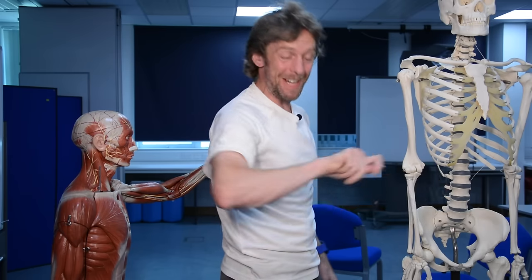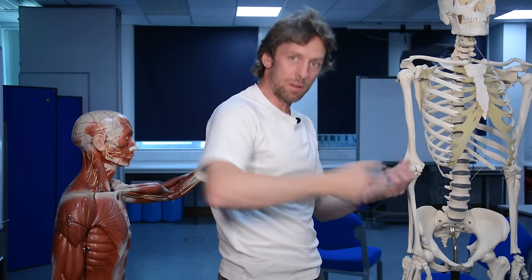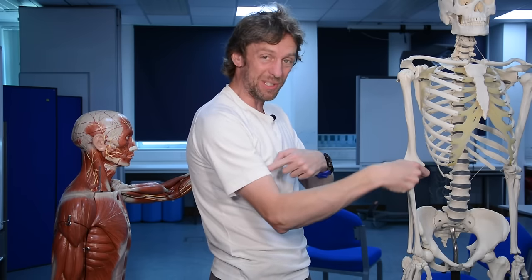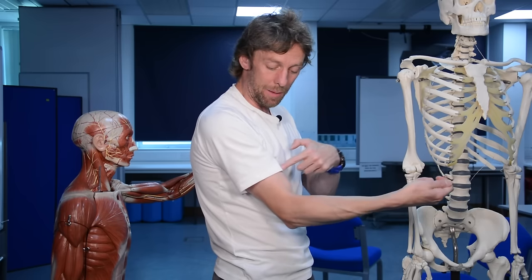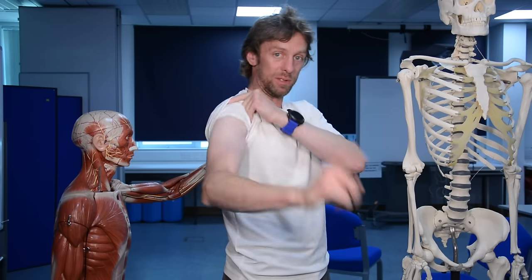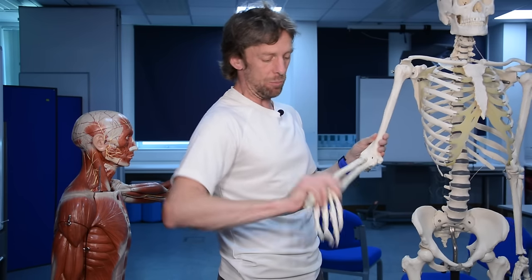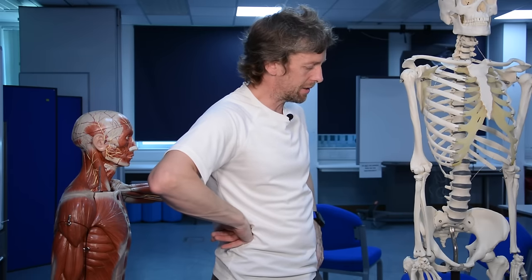When the elbow joint is at about 90 degrees, biceps actually becomes a very good, powerful supinator of the forearm. When you're screwing a screw in and you need really good supination, you do it with a bent elbow - you get to use biceps to help you do that. That's the importance of biceps inserting into the radial tuberosity and the radius moving about the ulna in pronation and supination.